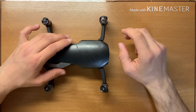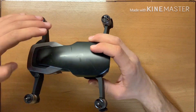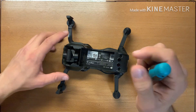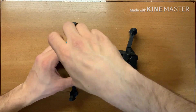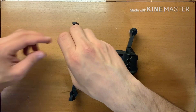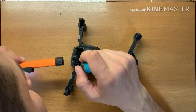Hi guys, today I'm going to show you how to fix an overheating problem from the fan. We will replace the fan. First of all you must open it here. We have two bolts: the first one is here, you can see this is the first one, and this is here the second one.